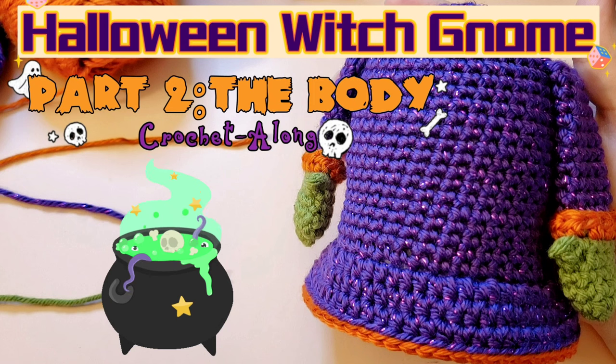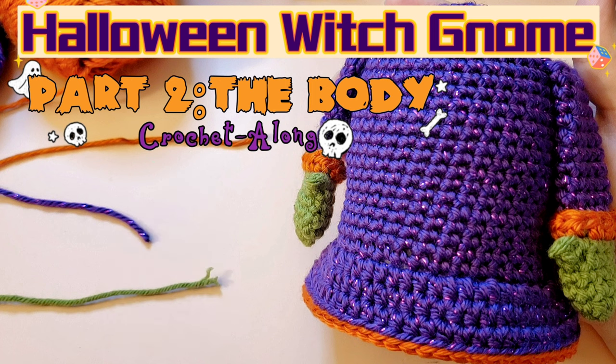Hello! Welcome back to my channel. This is Nova Gnome Creations and I'm Nova, and you have clicked on for the Halloween Witch Gnome Crochet Along. This is going to be a series of tutorials where I show you how to crochet your very own Halloween Witch Gnome.